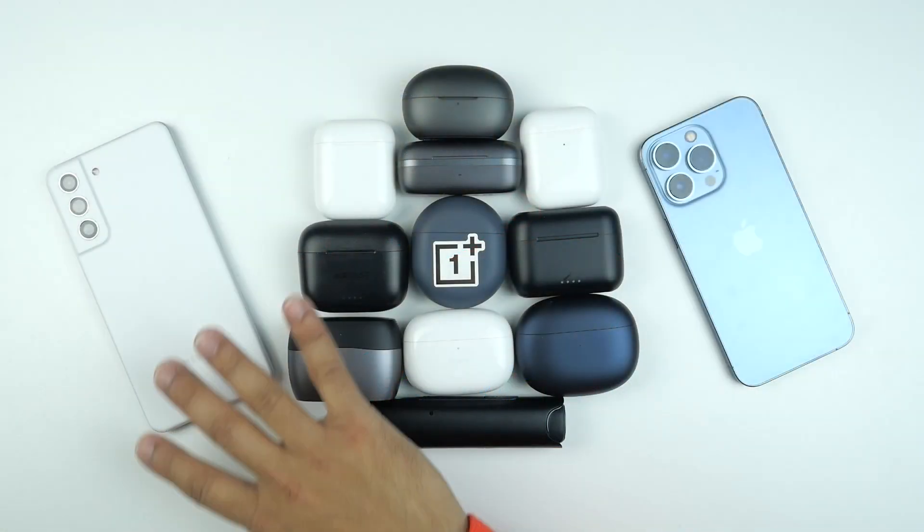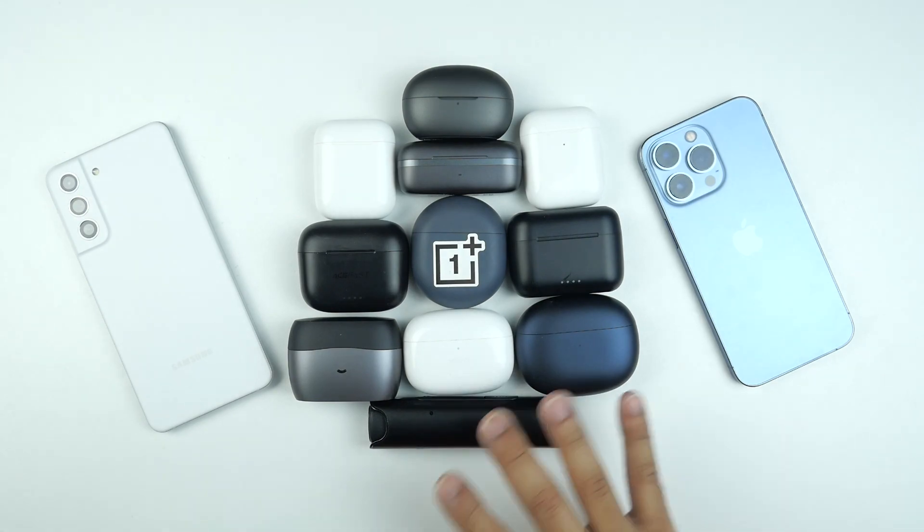Most of my regular viewers know that I love to do review videos of earbuds. I have a lot of earbuds — these are not all, I have more — and I always try to find something better, something more affordable with better quality. So let's start from unboxing and then we'll check how it performs.